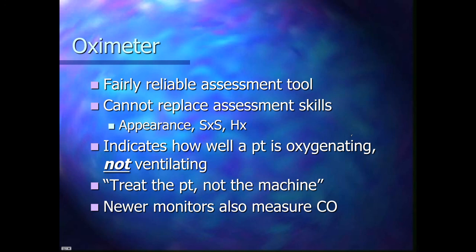All in all, the pulse oximeter is a fairly reliable assessment tool, but it can't replace your assessment skills. Look at the patient's appearance, signs and symptoms, what they're complaining of, how they're breathing, and their medical history. Also note that this indicates how well a patient is oxygenating, not ventilating. Ventilating is the chest moving up and down — air in and out. Oxygenation is oxygen moving from the lungs into the bloodstream and CO2 moving into the lungs. Be sure to treat the patient and not the machine. Newer monitors can also measure carbon monoxide that bonds with hemoglobin.